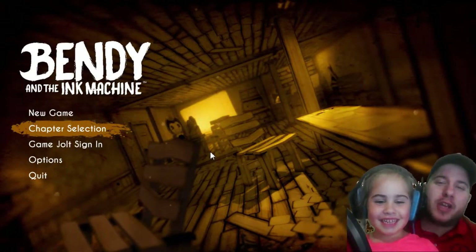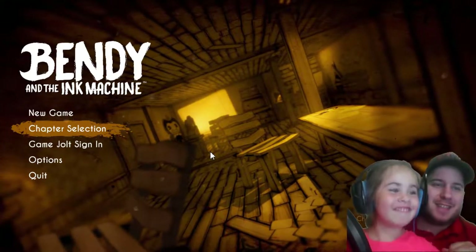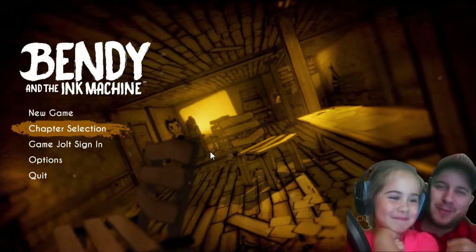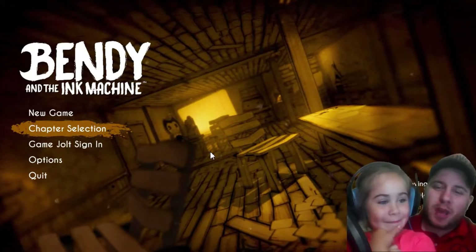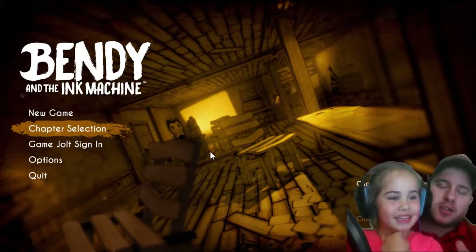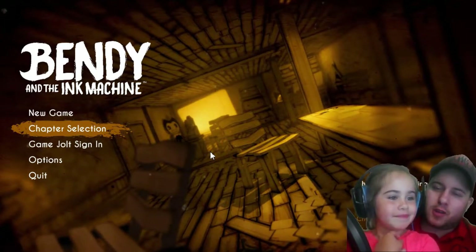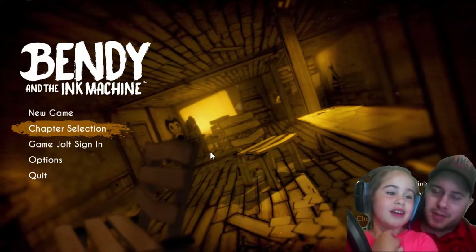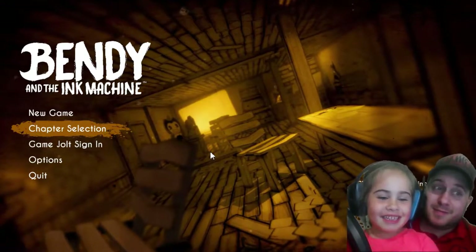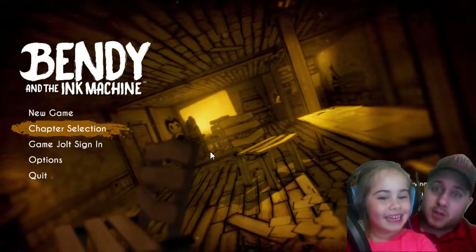All right everybody, today I'm bringing you another video of Kids Play with my daughter Leah. Say hi, Leah! It's not a super scary game — you watched a lot of videos about this game, right? So you want to play it yourself with daddy? It's my first time to play Bendy, okay? All right, let's get started!